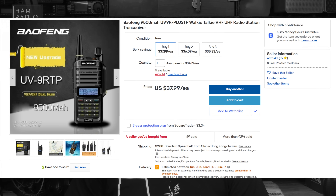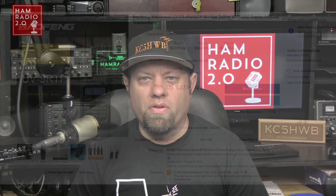A while back, sometime last month I think, I did a video about an 18-watt model of Baofeng — the UV9RTP. It was advertised to be 18 watts. The eBay link I shared in the description had several people commenting saying they go to that link and it shows a 5-watt radio. That's because they changed it on eBay. I have a screenshot of when I bought it and it's advertised as 18 watts — and it's advertised as 18 watts beneath the battery, which I showed in that video.